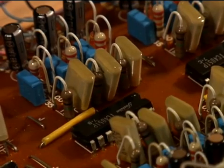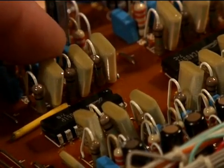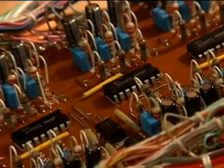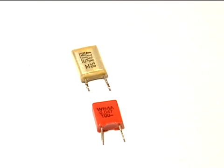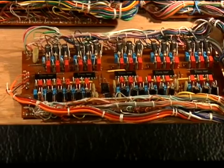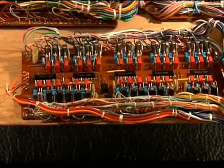Next we're going to replace the 0.047 microfarad capacitors, which are the big yellow ones. We're going to remove those and I'll show you the replacement substitute. Here we have all the old mylar capacitors removed. The yellow capacitor at the top is the mylar; at the bottom is the new replacement, which is a polypropylene. It's a much more stable capacitor and replacing these throughout the keyboard should increase stability significantly. Here all the 0.047 microfarad capacitors are installed in red — they are non-polarized, so it doesn't matter what direction they go in.